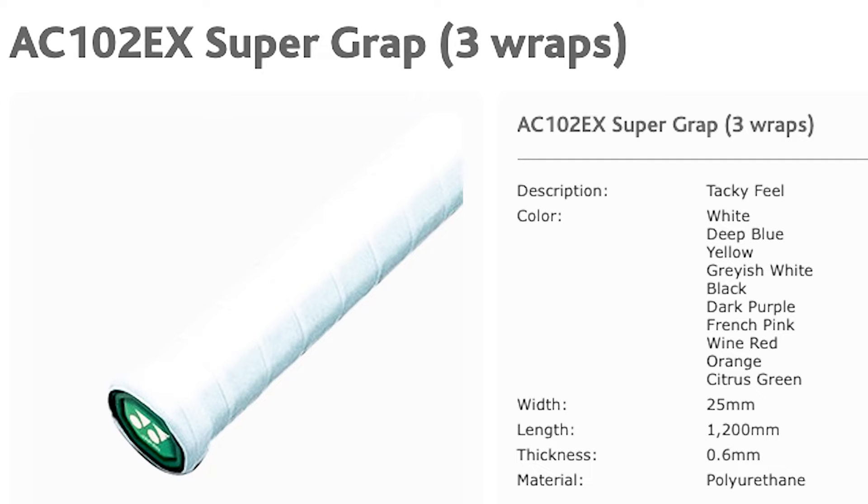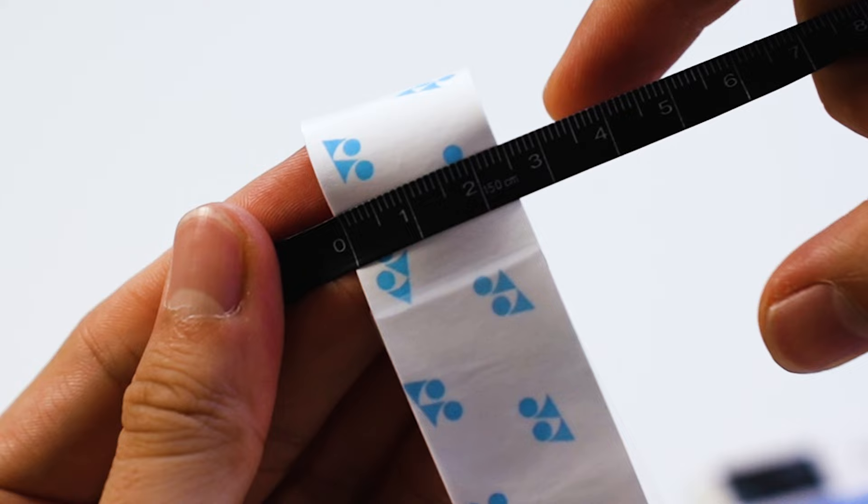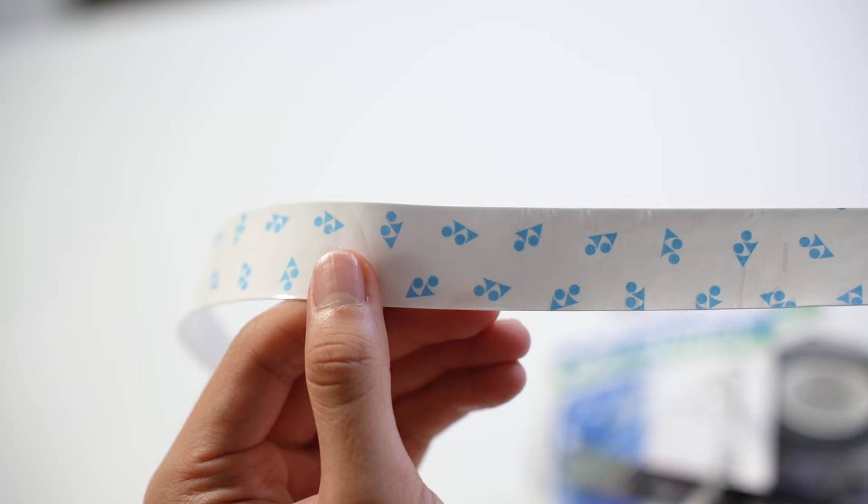As far as the specs, they are identical to the normal Super Grab, which makes sense because they're basically the same grip just with an added coating on top. You have the same 0.6 millimeter thickness, the same 1200 millimeter length, and the same 25 millimeter width.